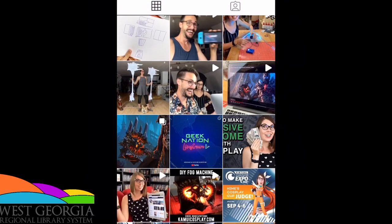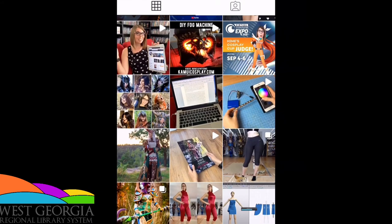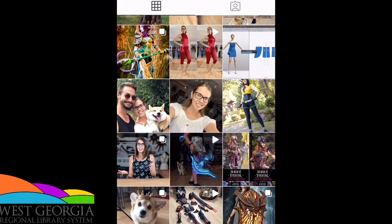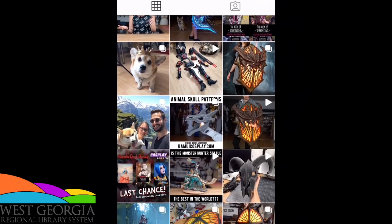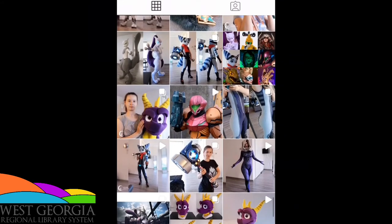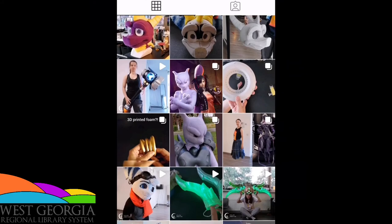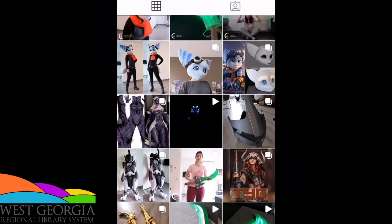Some creators I'd recommend if you're interested in learning more would be Svetlana and Benny from Kamui Cosplay — I mentioned them earlier. They do YouTube tutorials as well as books you can purchase that explain more about this. There's also Willow Creative 13, who is on Instagram and Etsy. She does little tutorials as well as comparisons of different types of printers. I'd recommend checking them out if you're interested.